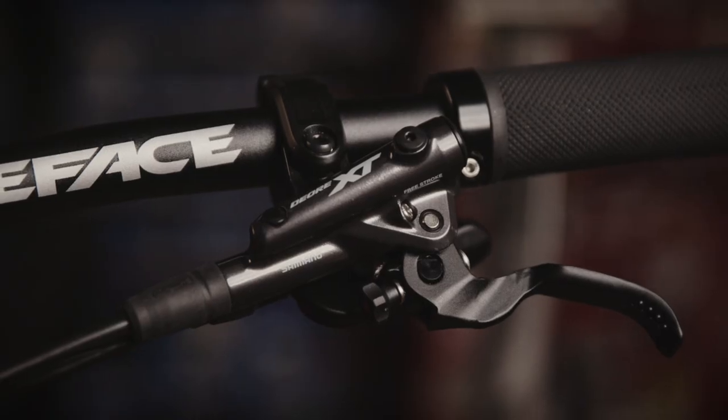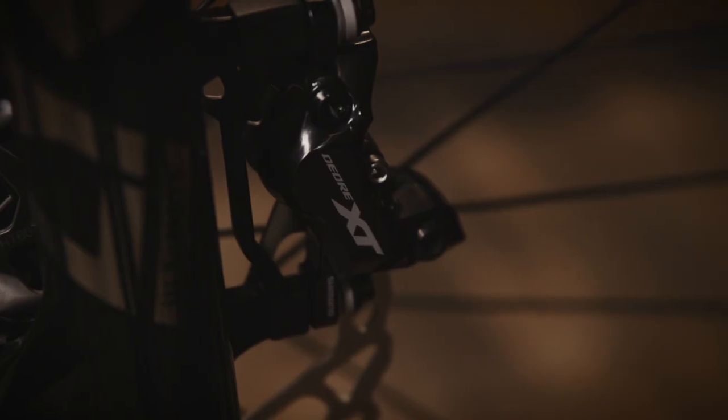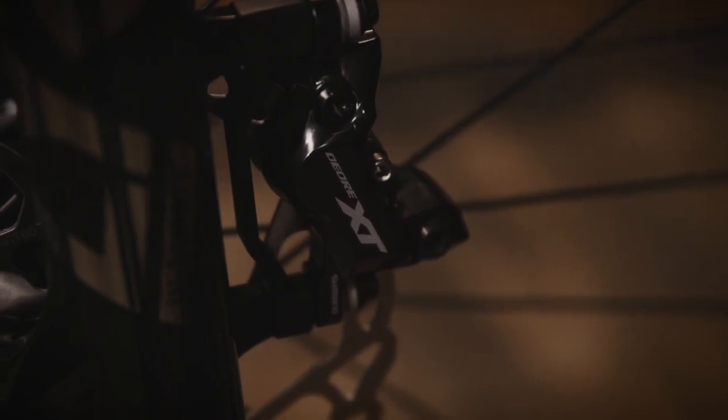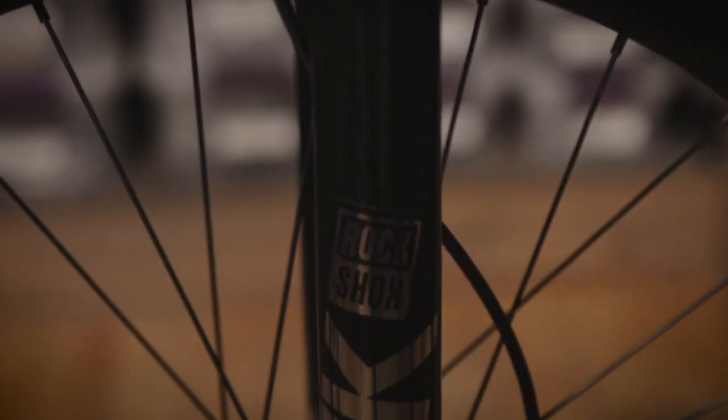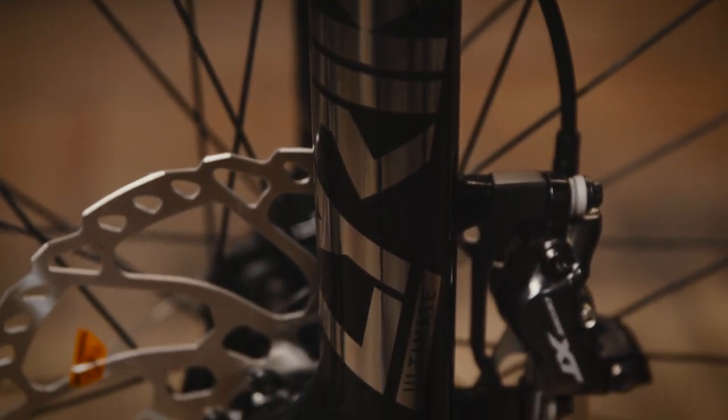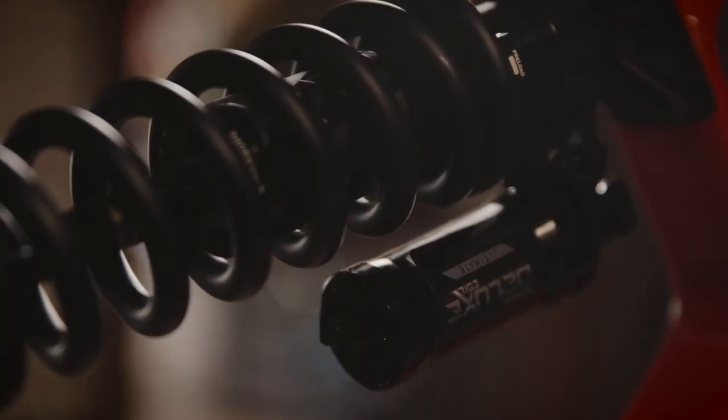Brakes are handled by Shimano. The levers are the M8100s. The calipers are quad-piston 8120s. RockShox handles the suspension on this platform — up front we've got the RockShox Lyric Ultimate RC2, and in the back end we've got the Super Deluxe Coil Ultimate.